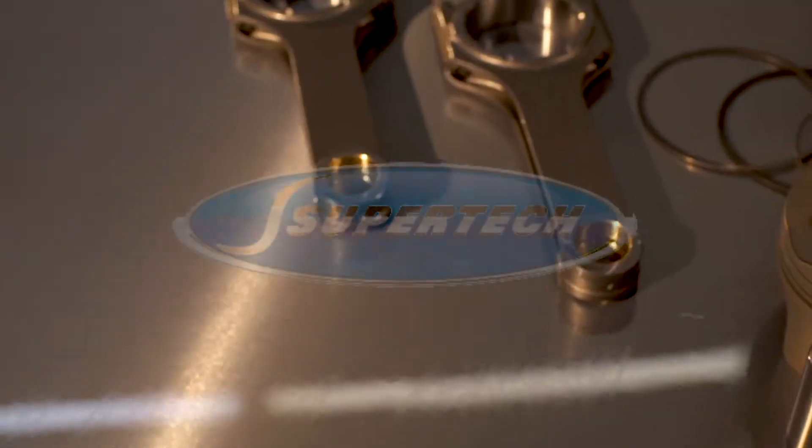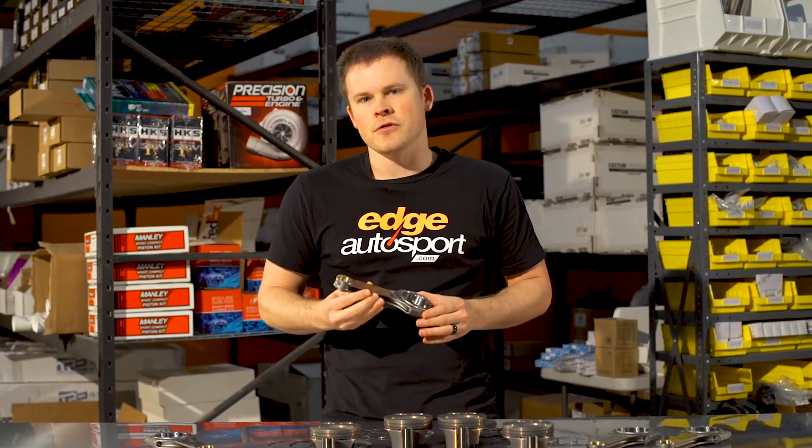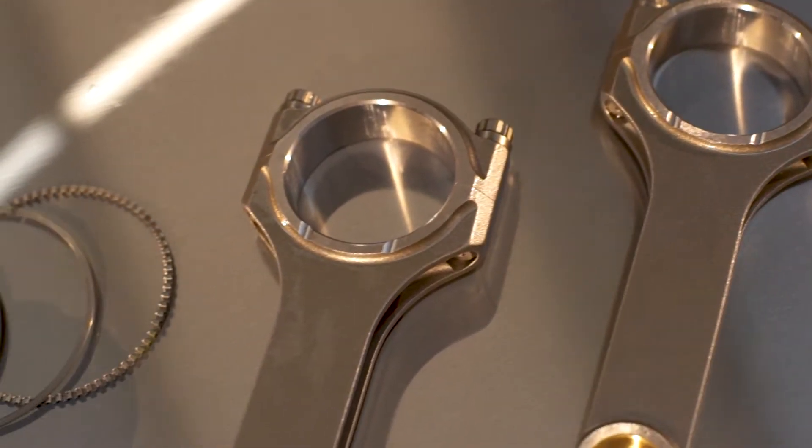These are the Supertech rods and pistons for the MZR Dizzy. These rods are going to be the standard H-beam rods. They're going to be great for torquey motors like the Mazda Speed 3s, which are indeed torquey motors. They're also going to be great for street ability — cars that aren't going to be revving to the moon and back. That's when you're going to want to use an H-beam rod.